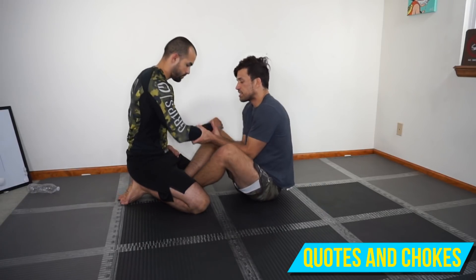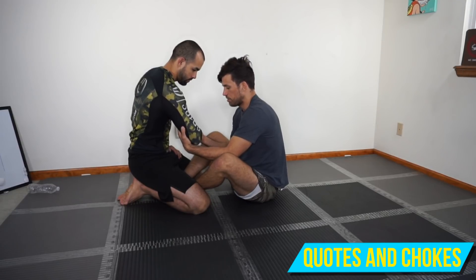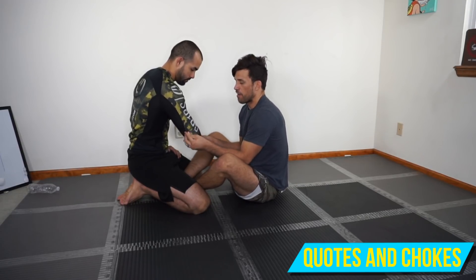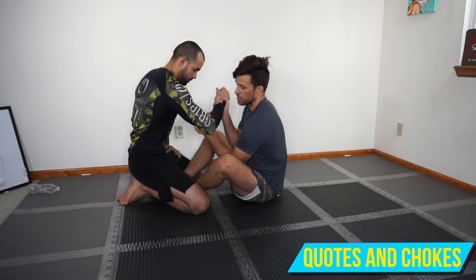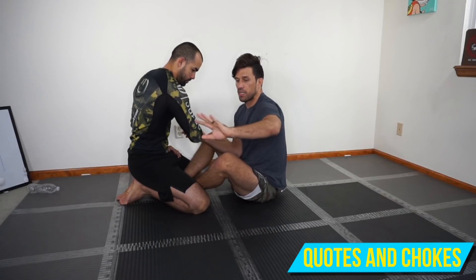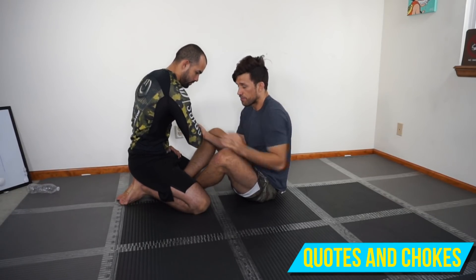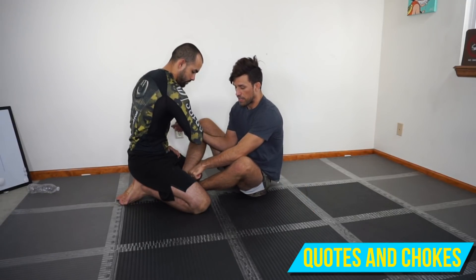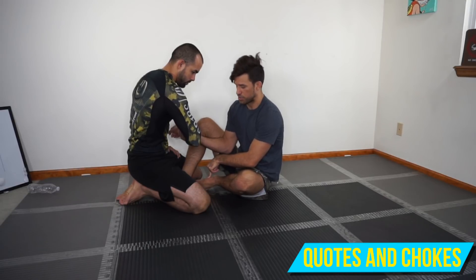I'm here in this two-on-one tie position. If I'm in the gi, I can hold the sleeves here. But if not, I'm holding the wrist and I'm reaching into the crook of his elbow — my middle finger is in the crook of his elbow. If I'm sweeping him towards my left, I'm going to scoot my hips off to the right side, and I'm going to bring my left foot into my butt, because this is the foot that's going to elevate the sweep.